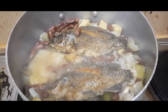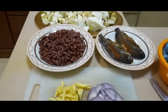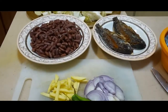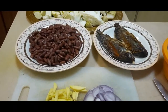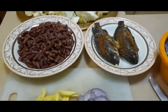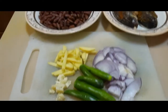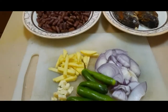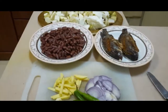Welcome mga kaibigan, welcome to our YouTube channel! For today's video, magluluto ako ng ginisang red beans at gulay — gulay na repolio, opo, at squash. Ito yung ingredients ko: pritong tilapya, chili, sibuyas, garlic, at ginger. Yan po mga kaibigan, panibagong video ko. Keep on watching!